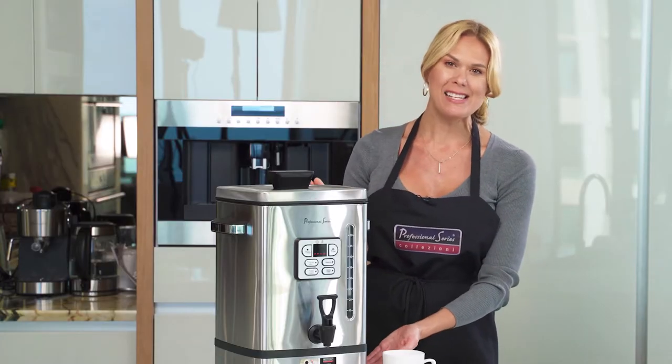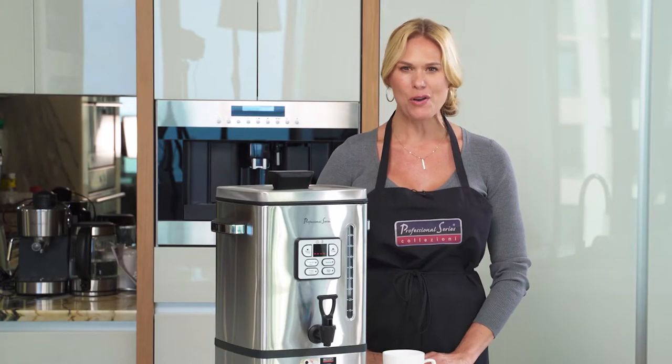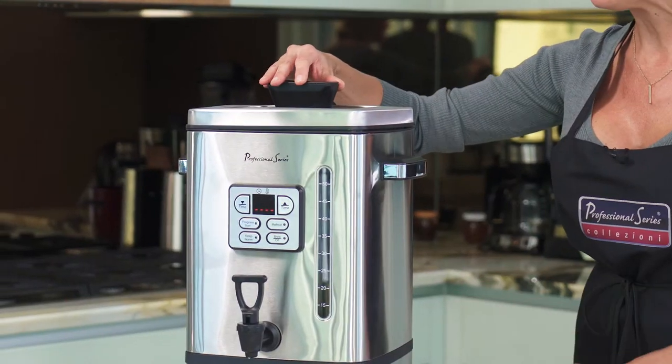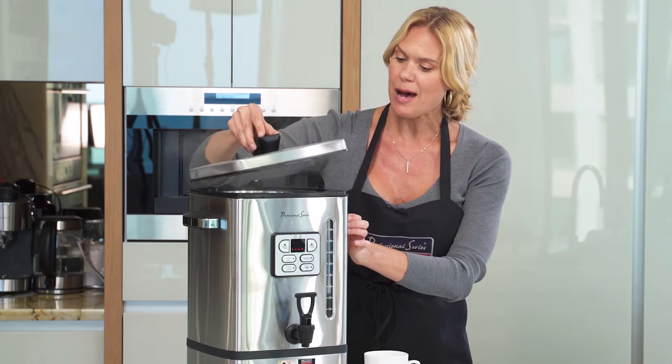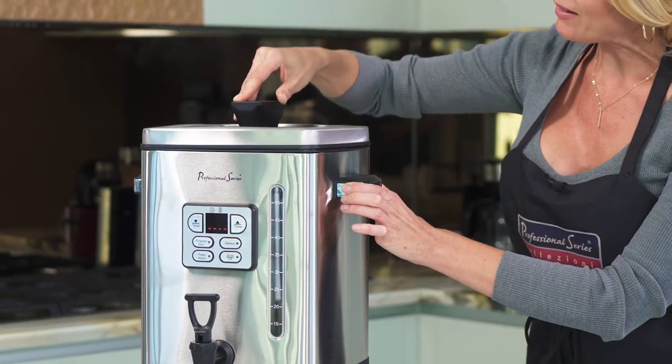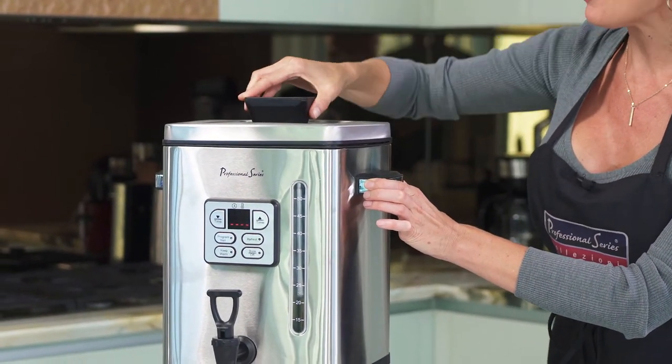It has a beautiful stainless steel body that's very attractive on your banquet table and a safety lid that locks on. Let me show you. Simply turn it towards you, lift up and then put back on, turn and lock securely.